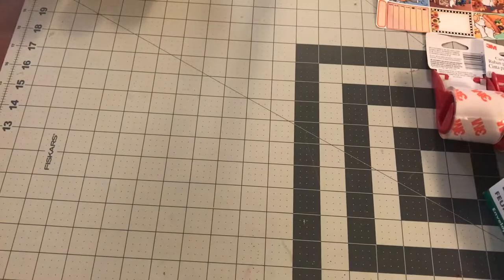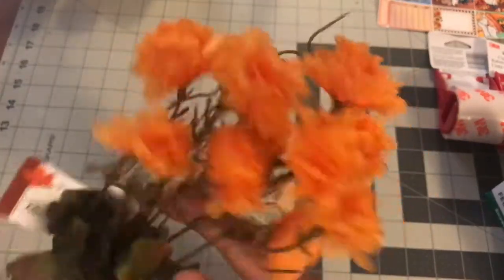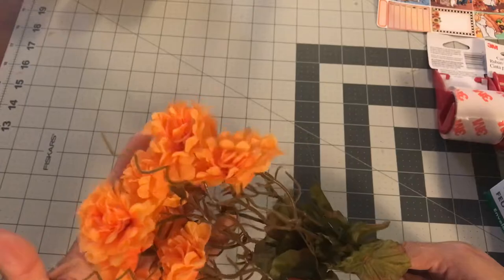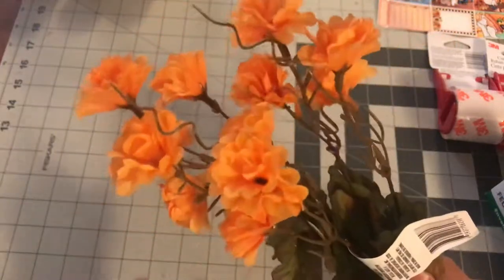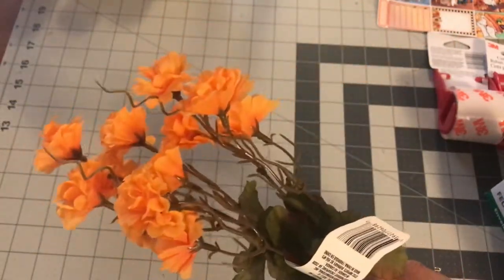I found another fall orangey flower pick. This one's called mini mums and I like the color, so I picked up another one because I felt like I only had one. But the one I got last time was darker than this one, so I'm going to add that to my collection.